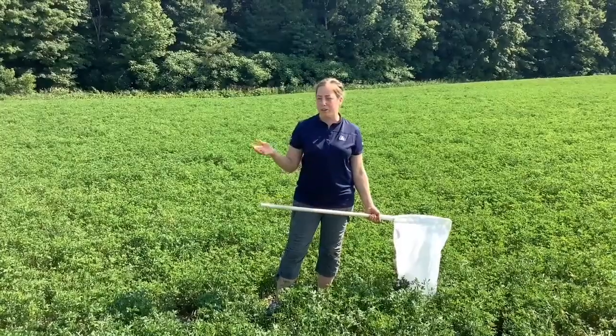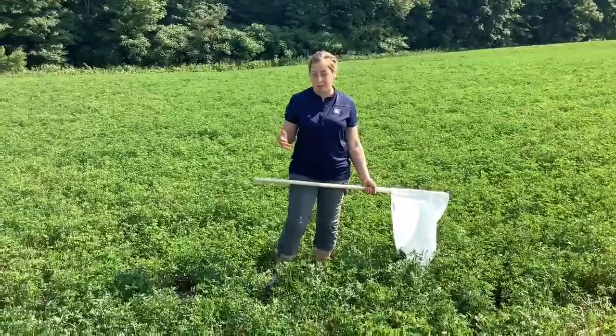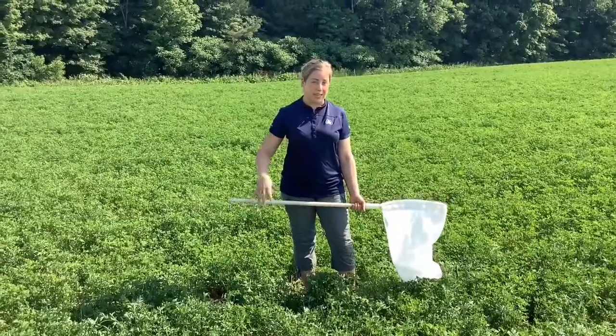We want to get out in our fields about a week after our first cut and do an assessment of how much leafhopper there is, if any. Leafhoppers like temperatures of 25 to 32 degrees Celsius, which is what we've been seeing.